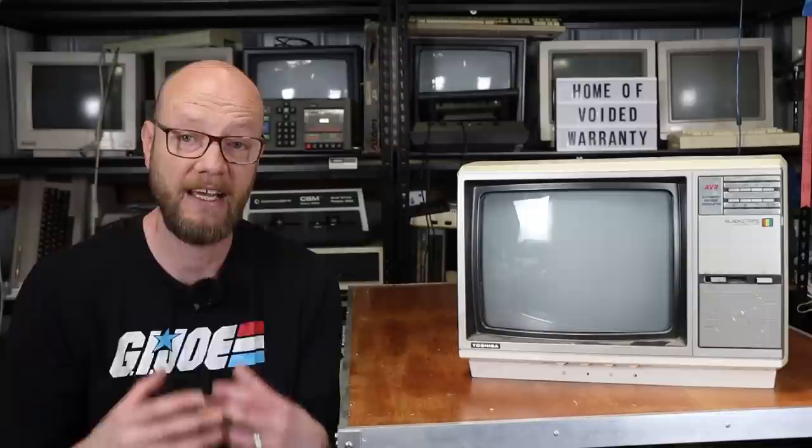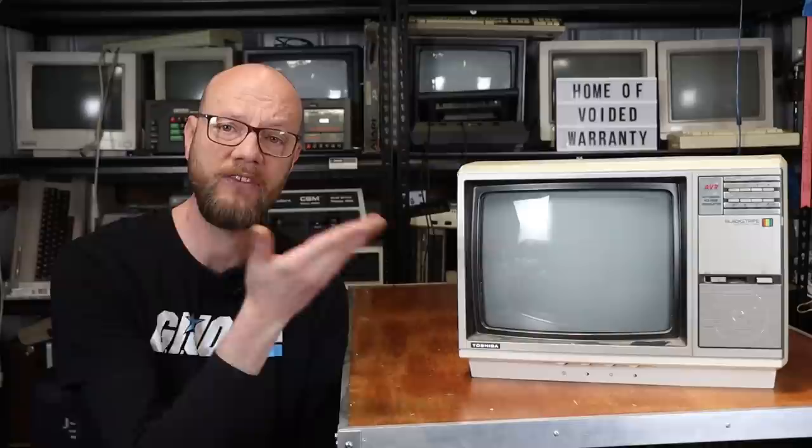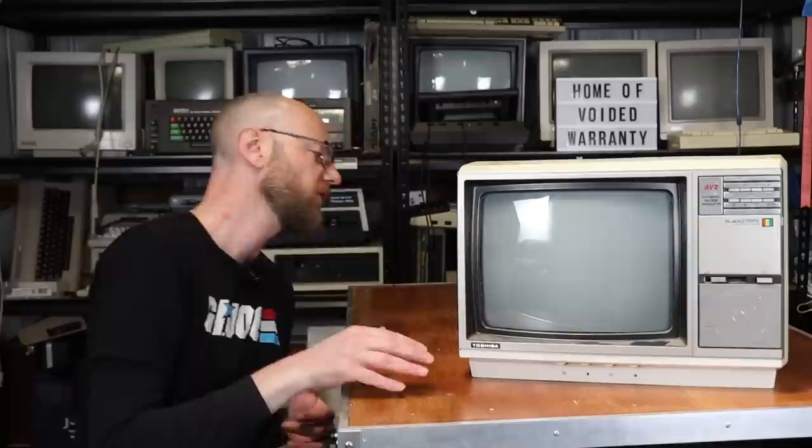Unfortunately my previous one, which is an old Sanyo, died about nearly a year ago, and I've been on the hunt for a replacement. I was out at the local vintage shop out at Fishwick — g'day guys — and they had this sitting behind the counter, didn't really know what to do with it, and kind of went, 'here, have this.' So we have a Toshiba television to look at today.